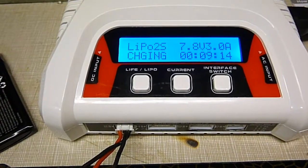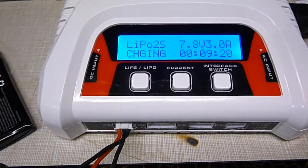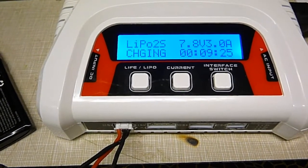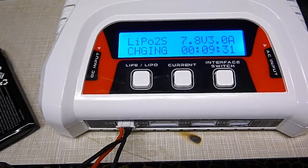You could set it to — say if you have two 1500 packs — you could set it to 1.5 amps and it should charge both of them at 1.5. But that's the max power for each channel: 1.5 amps. So that's how that works. It's kind of a bummer.